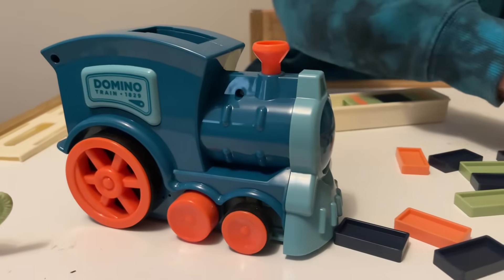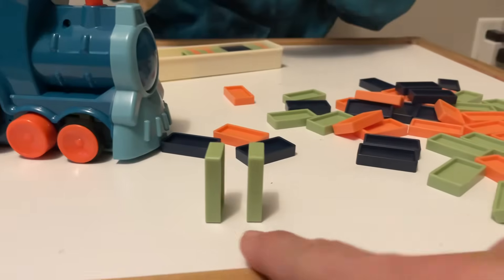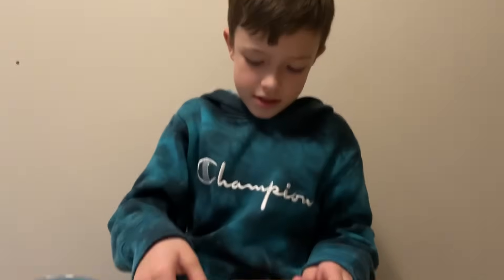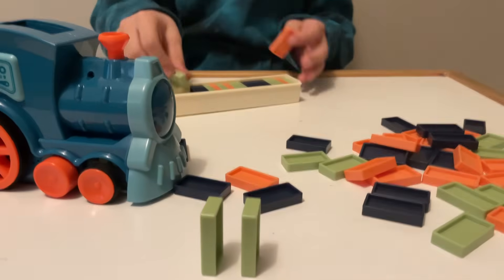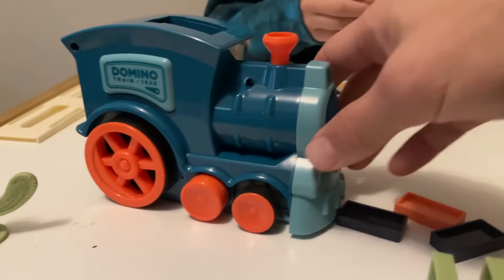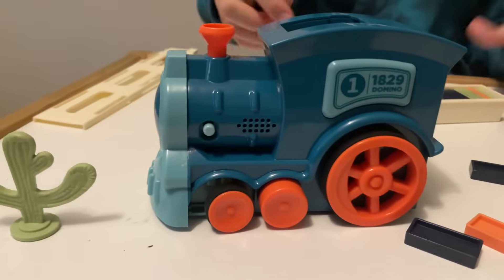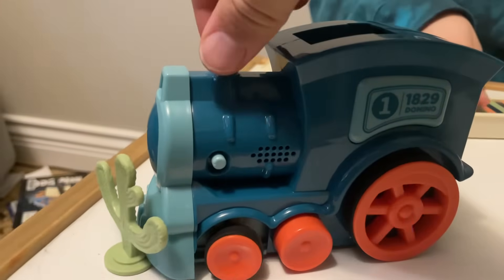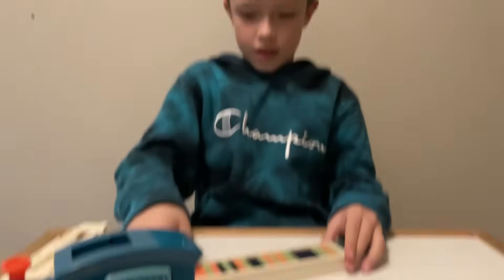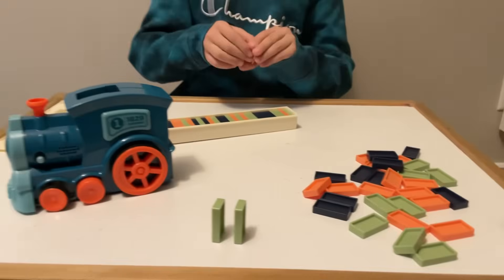Then it should technically - I'm curious to see this - it should actually stack the dominoes at perfect distance from each other all the way through and create a crazy cool domino line. It makes stacking dominoes really easy, way easier than doing it by hand. It's pretty fun - instead of taking four hours just stacking. Before we start stacking, let me just hear the sound.